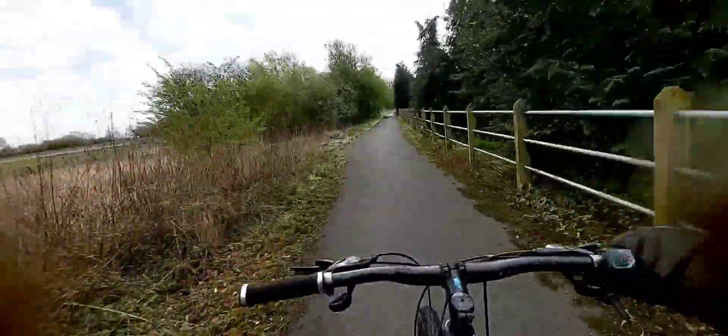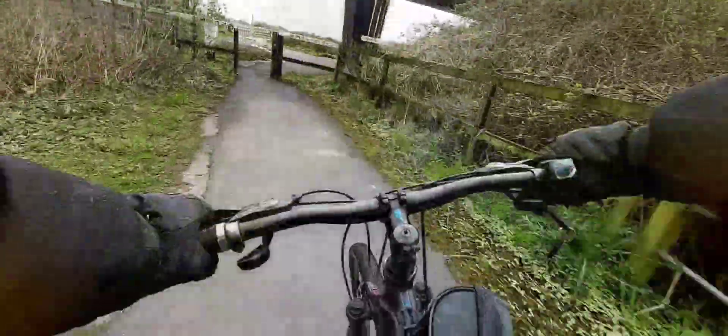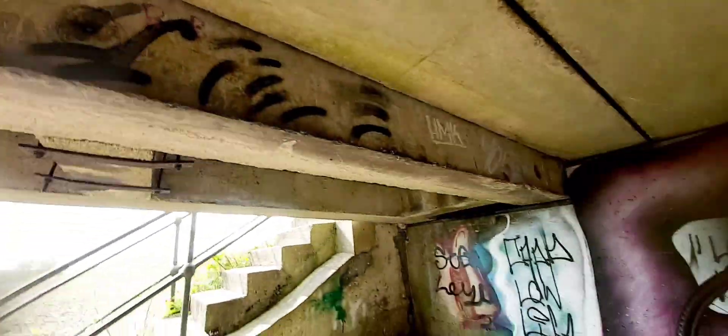Woo, loving life! Trail riding, baby. Woo! Bang my head on there. Round the top of the noggin.